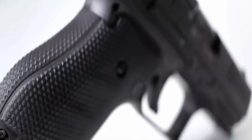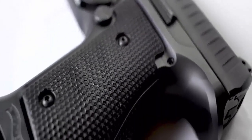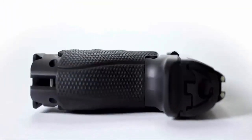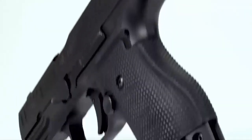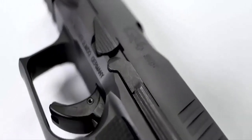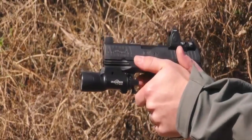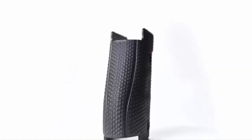Grip geometry and texture must be perfect for aiming to become second nature. The ergonomics of the Q4 Steel Frame is a feat in firearms engineering that simply must be felt to be believed. The combination of a reversible oversized magazine release button, recessed ambidextrous slide release, and flawless balance in hand result in the most natural point of aim.